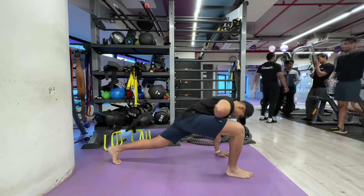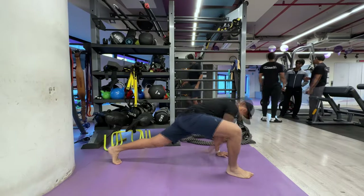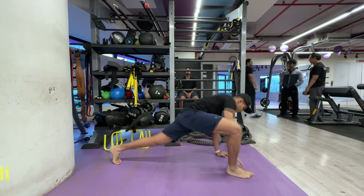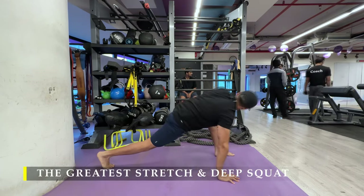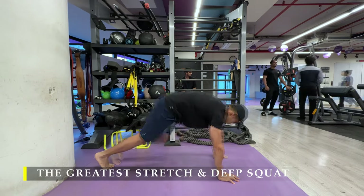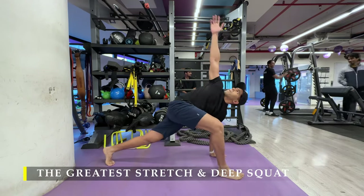Namaste everyone and welcome back to Live Stronger. Today we are going to train our shoulders and biceps. We're going to start with the greatest stretch and deep squat as part of our dynamic stretching routine and also as part of our warm-up.